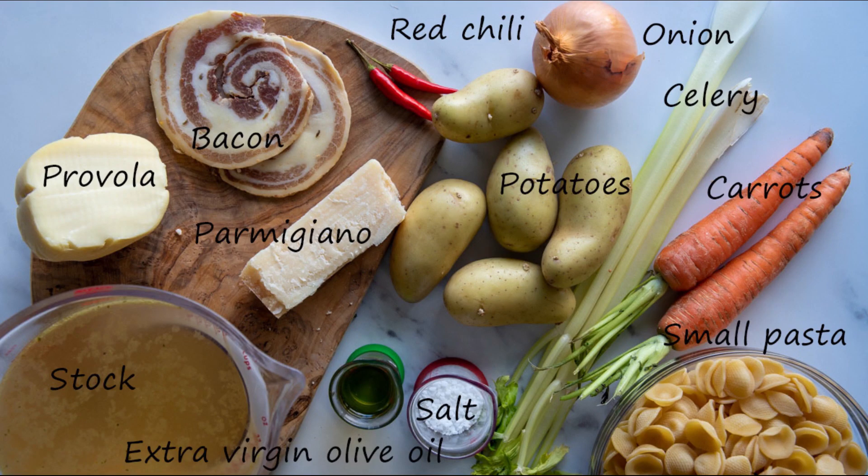These are the ingredients you need. As long as you have pasta, potatoes, a sofrito, and some stock, the rest of the ingredients are your leftovers.